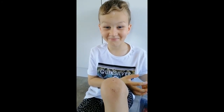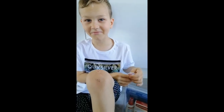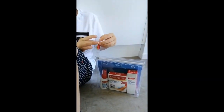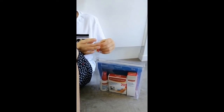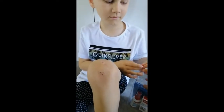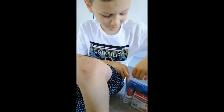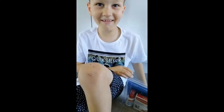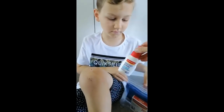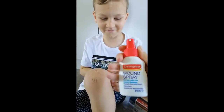Luca has fallen over and grazed his knee again, but luckily we've been given the Elastoplast wound care kit from Kids Spot NZ to trial. We're going to start by cleansing with the wound spray — open it up, Luca. It's pain-free, which is really good because Luca gets a bit funny about it stinging, so we're going to spray it on.